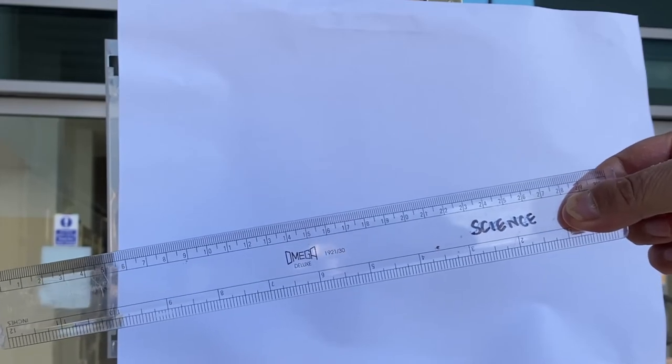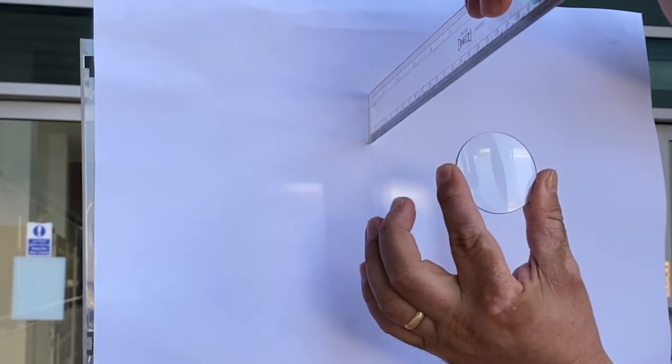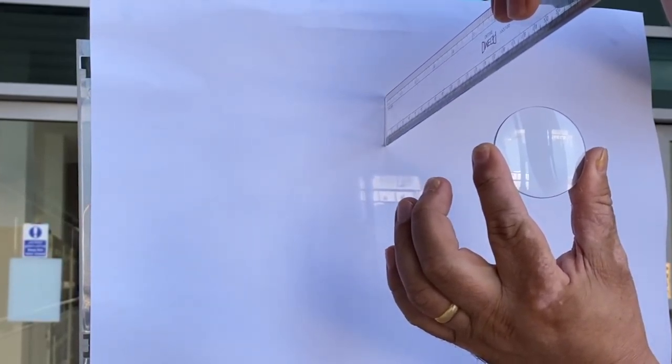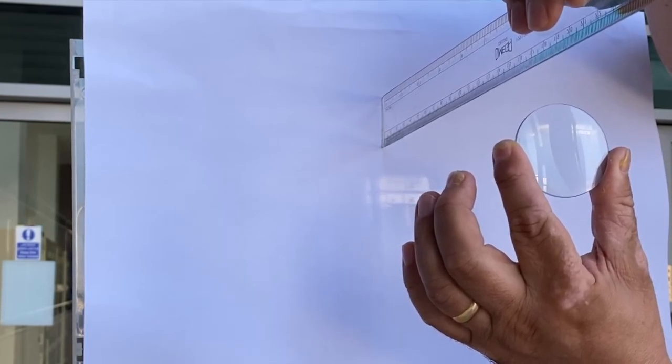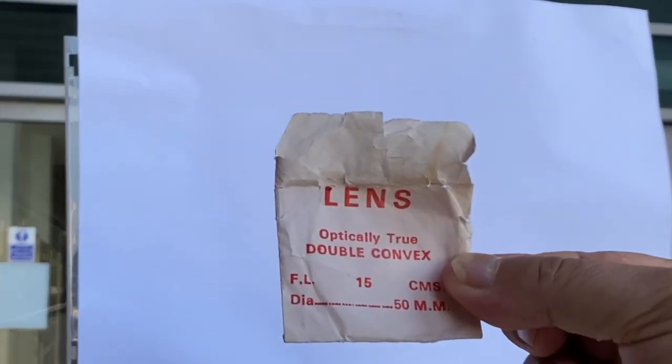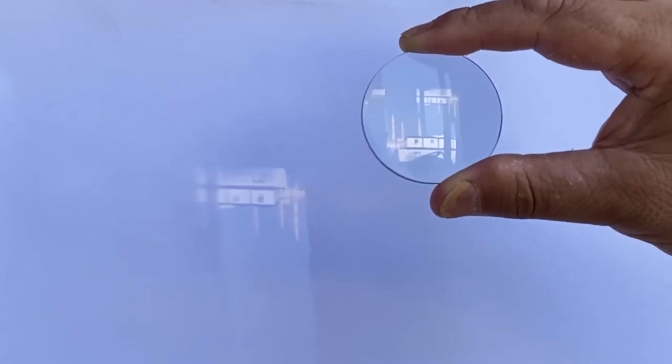Just two more things — what is that distance? If I measure it with a 30-centimeter ruler, we should be able to measure the focal length of this lens. The focal length is 15 centimeters, which is exactly what it says on the packet. There you have it — convex lenses and how to produce a real image.